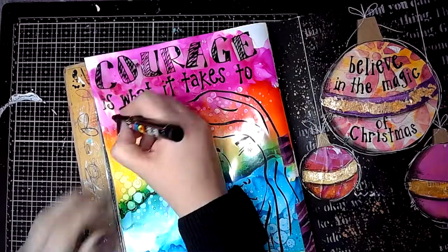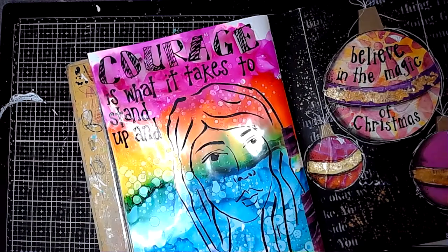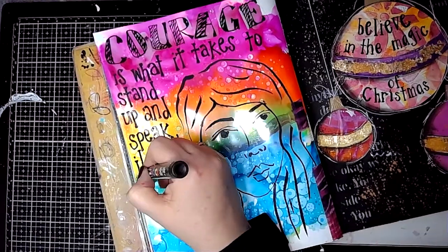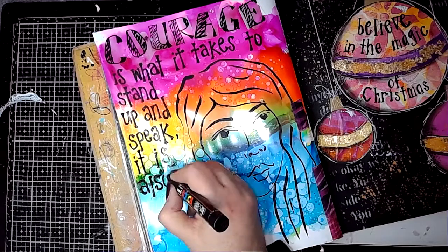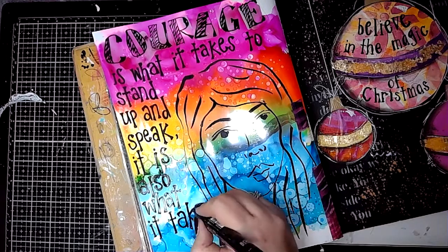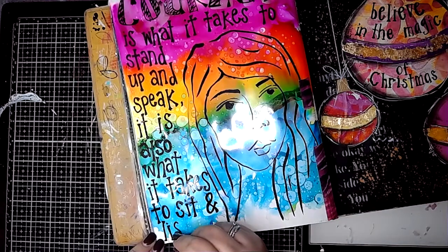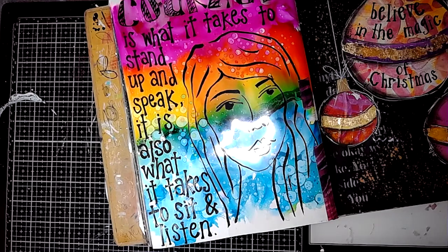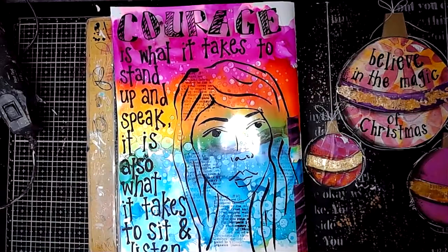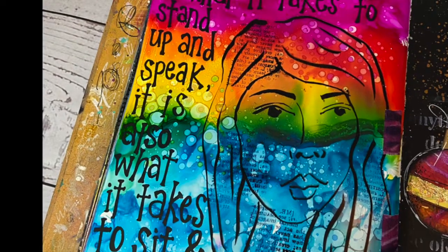Then I wrote my quote around the face. You could still see the background through the face, and you could lift the face out of the way to see the nice alcohol ink background as well. I found it was really easy to write on top of the alcohol inks. The quote is: 'Courage is what it takes to stand up and speak. It is also what it takes to sit and listen.' — Winston Churchill. Then just a little bit of text stamping onto the face, and there it is, the final page with another rainbow — no surprises there.